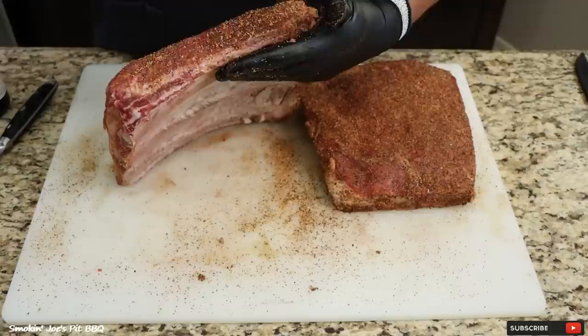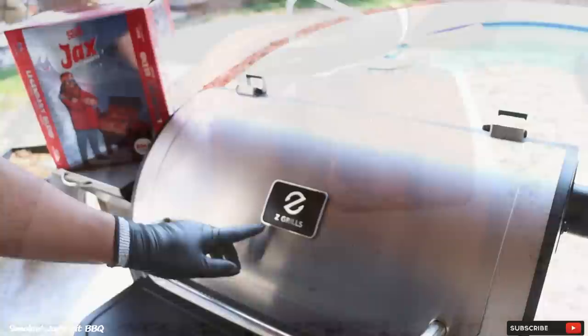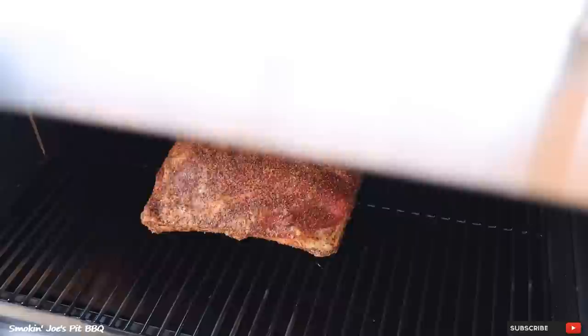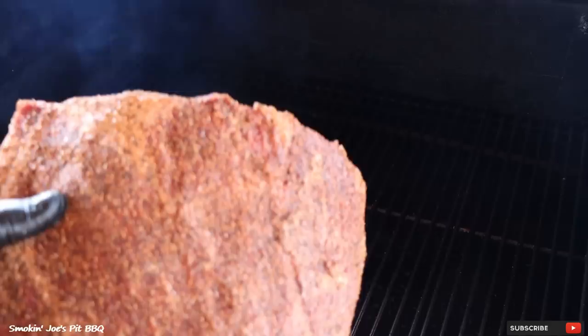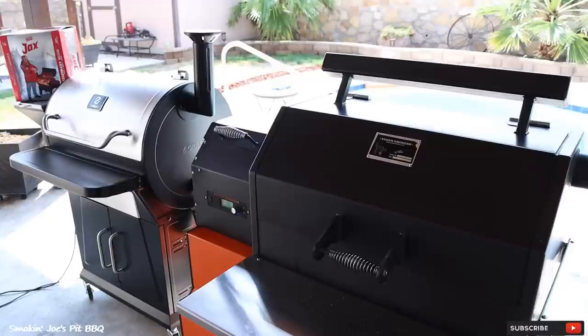I've got my Z Grills pellet smoker along with my Yoder Y640 pellet smoker warming up outside at 250 degrees. I am using Jealous Devil pellets on both smokers. Let's load up the Z Grills first — just going to put them with the meaty side towards the left side and close the lid. Now let's load up the Yoder Y640 pellet smoker as well — again, the meaty side towards that fire pot on the left side, bottom rack. I've got both of these smokers locked and loaded running at 250 degrees.